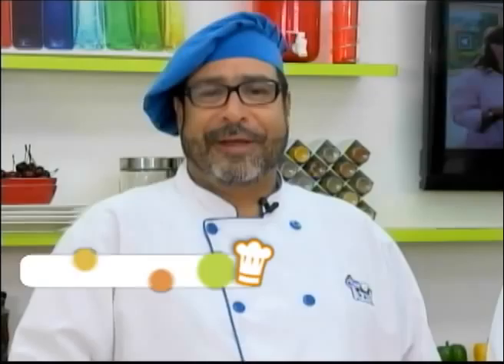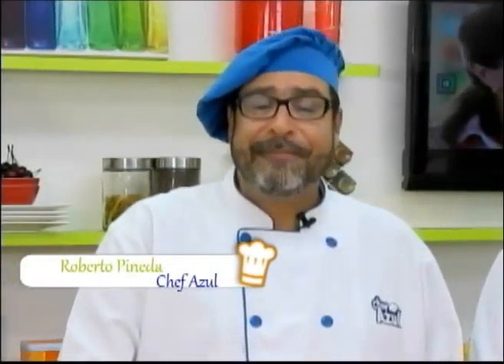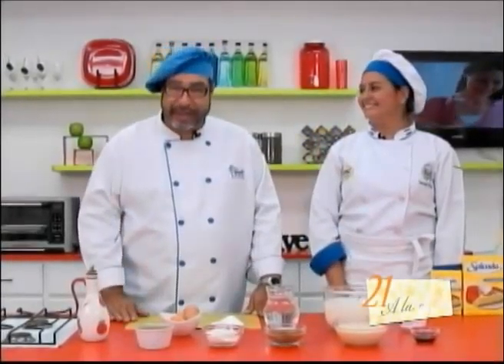Good morning, dear friends. Welcome to your program 21 A La Carta. This week we again have Alejandra Alvarado, a student from APAC, who is going to be with us sharing.